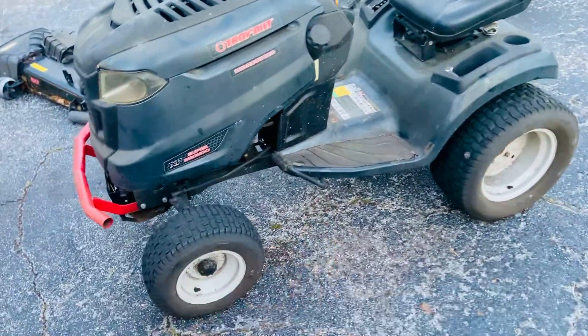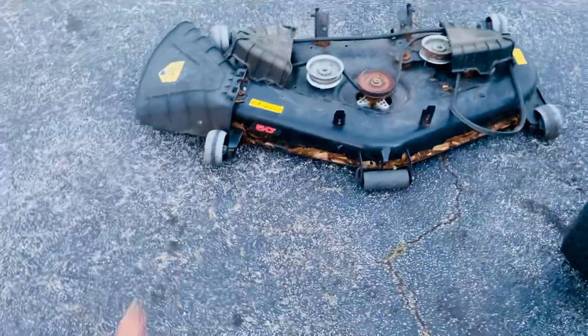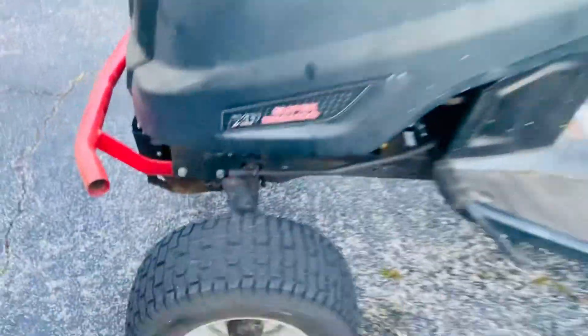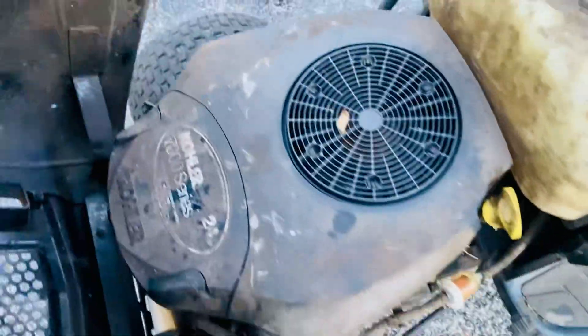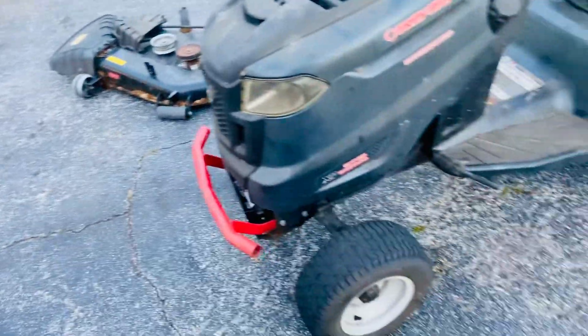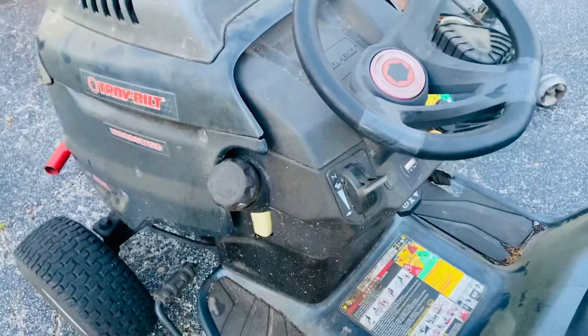New arrival — just got it today for $200. It's a 50-inch deck, Detroit-built Troy-Bilt Super Bronco XP, which means 24 horsepower. It's pretty dirty. 50-inch deck like I said, and I got it with a no-start condition.